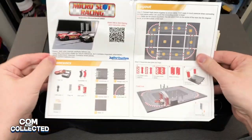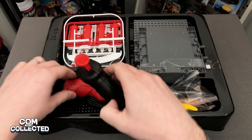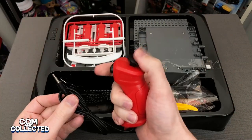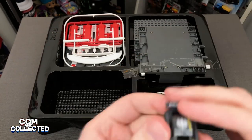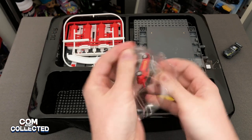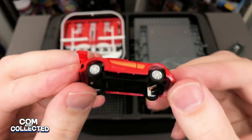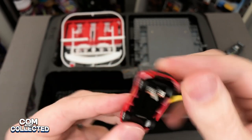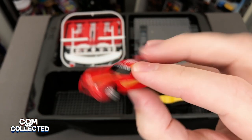In the box you get the instructions, sticker sheet, thumb plunger controllers, and the two cars — they're 1:87 scale, which is about 2 inches long, so something between Hot Wheels and a Micro Machine size. You can see the guide, the plastic peg that follows along the track, and the braid or brush conductors that will make contact with the track.